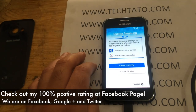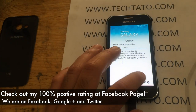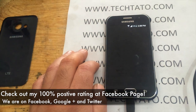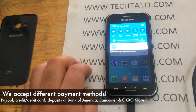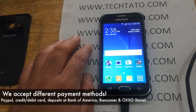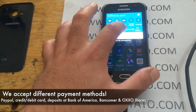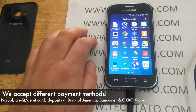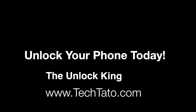Check out my Facebook page — I have a 100% positive rating. I would prefer it if you send me a message before ordering the service, just to confirm we have it available. I will list the supported models below in the description on this video. I will introduce an introductory price as this is a new service. Take advantage of this great offer. This is TechDotto, the Unlock King, once again. Thanks for viewing and see you later.